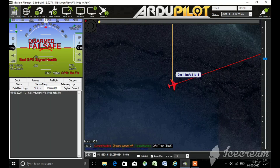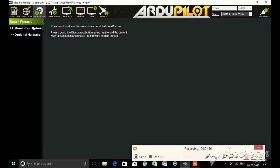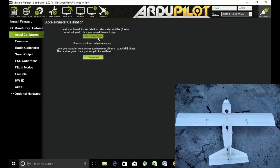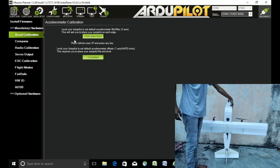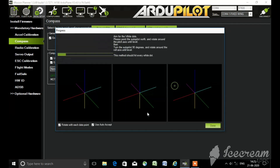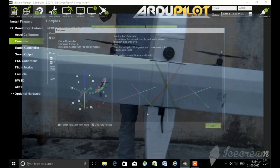Here you can see I have ArduPlane version 3.4.0 installed on the flight controller board. Then go to Initial Setup where you can see two options — Mandatory and Optional Hardware. Mandatory means they are compulsory. Click on Accel Calibration and follow the steps. After that click on the Compass option — there you will find two options: internal compass and external compass. External compass means the compass that comes with the GPS module. Select the external compass and click on Live Calibration. The compass calibration should be done in open areas free from electric wires and metals.